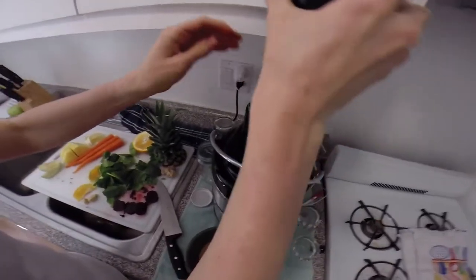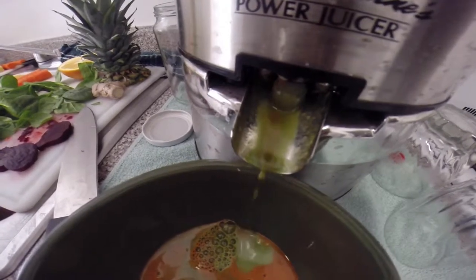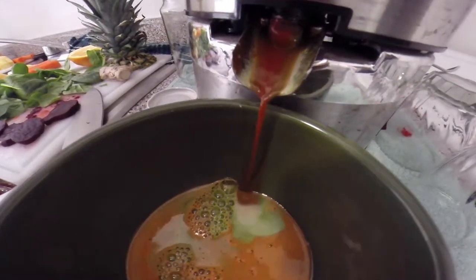Now watch the color change. There go the beets.